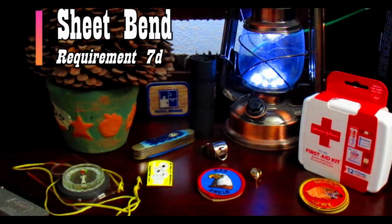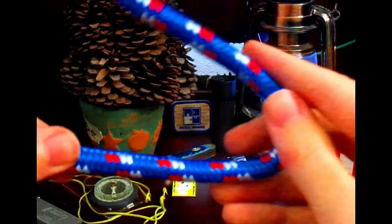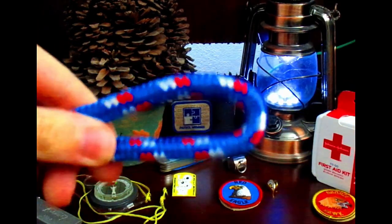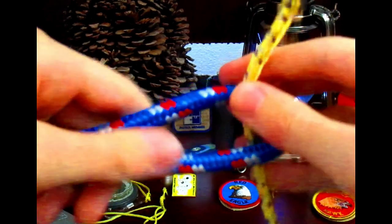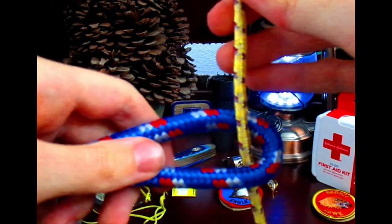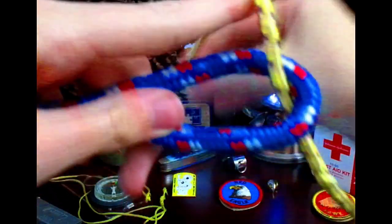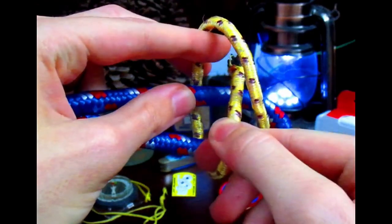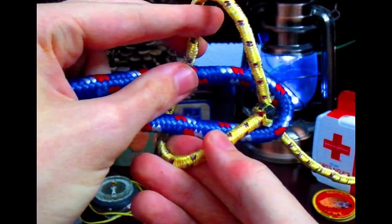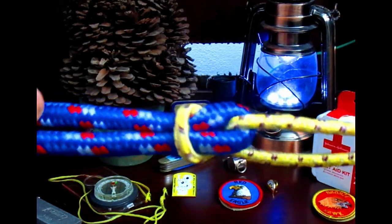Here's how you tie the sheet bend. The sheet bend is used to join two lines together, typically of uneven diameter. Take the thicker rope in your non-dominant hand and form a bight. Take the other rope, come from behind, tuck it through the bight, and pull it up. While you're a beginner, wrap the second rope around your index finger — you're essentially forming a turn. Then turn up the working end and tuck it through here, not through the other side which would give you a square knot. Carefully pull, and that is the sheet bend. That's how you join two lines together.